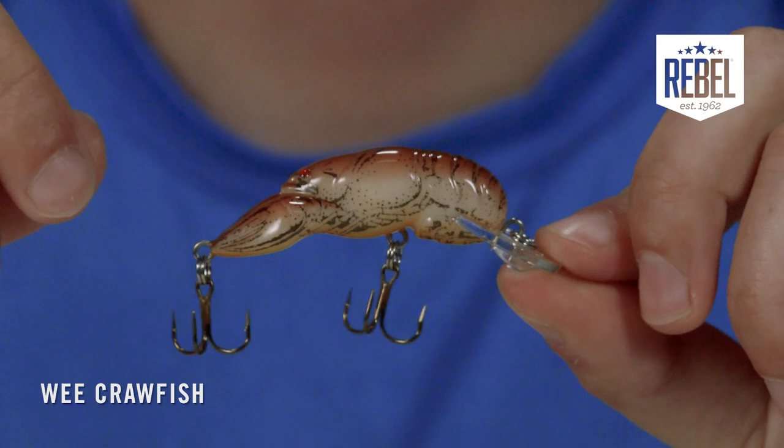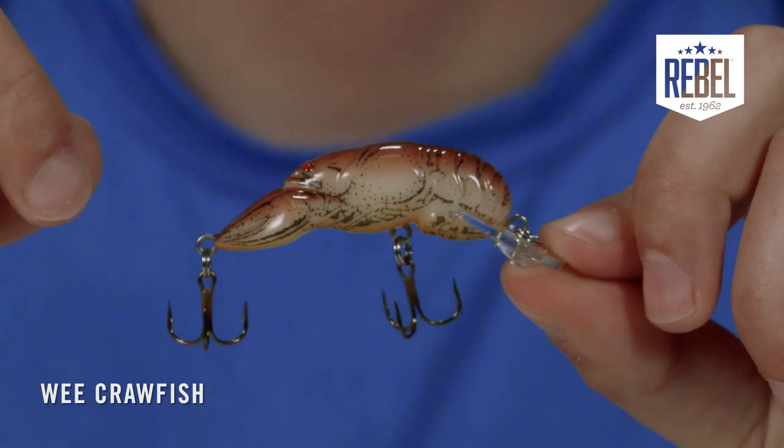Crawfish are some of the most widely eaten critters across ponds, streams, and lakes everywhere, and no other bait imitates them best than the Rebel Wee Craw. The Rebel Wee Crawfish is the original crawfish bait that anglers have trusted for years.